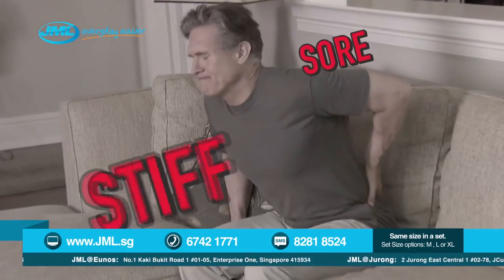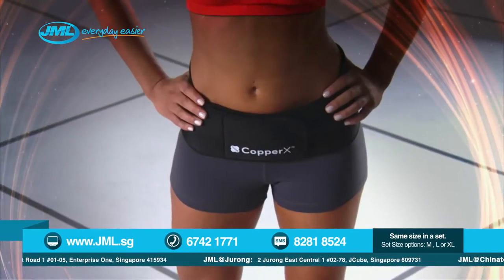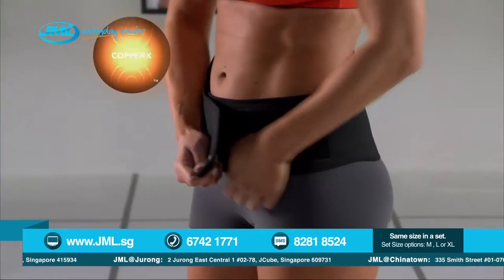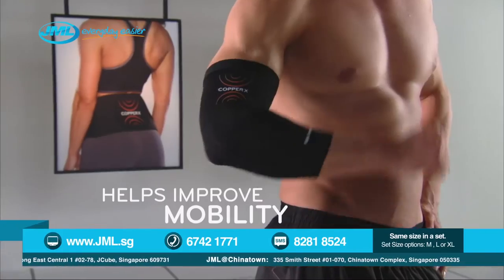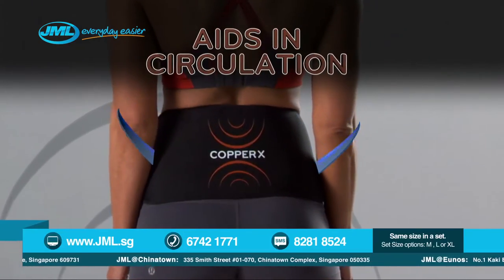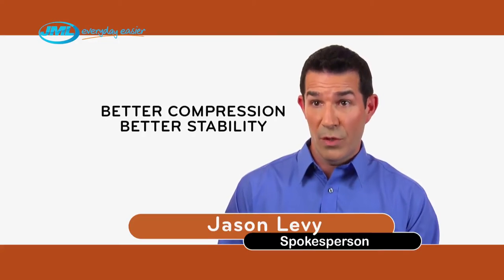Do you suffer from sore, stiff lower back muscles, aching joints that keep you awake at night, or strains you feel all day? Now there's a remarkable new technology created to help support and relieve aching, stiff, and sore muscles and joints. Introducing Copper X, the revolutionary copper-infused compression wear. The secret is the high-performance crisscross technology that helps provide support and compression while it lets you move freely. Copper X compression wear aids in circulation, which can help with inflammation and muscle recovery, while it also helps to relieve everyday stiff and sore muscles and joints. Copper X's crisscross technology means better compression, better stability, and better results.